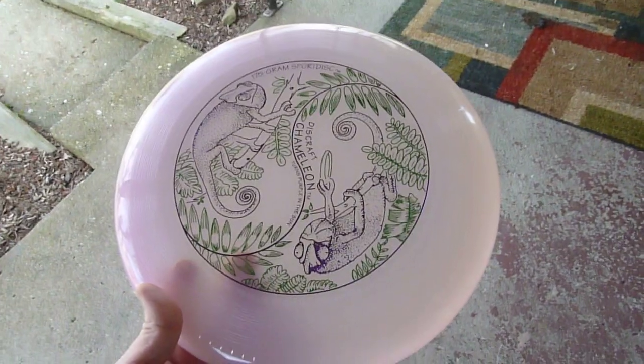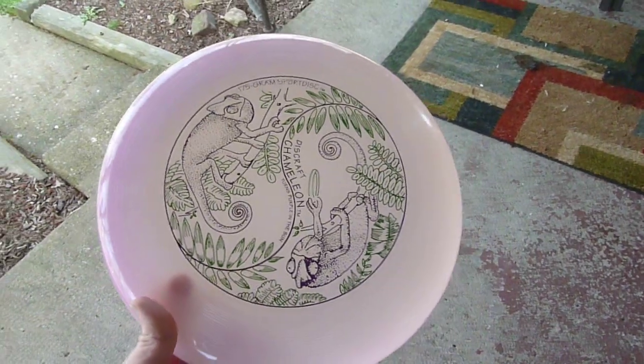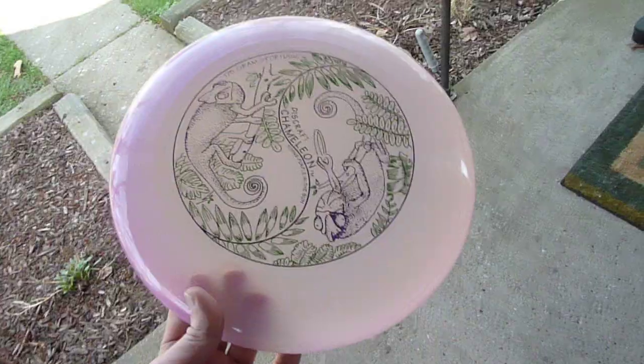Hey guys, this is my review on the Discraft Ultraviolet Frisbee. I just thought this was a really neat look — it's all white and cool. I'm not going to lie,